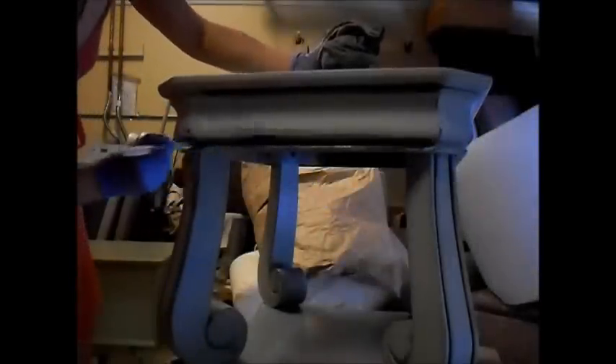Next, I use a slightly damp cloth to move the glaze around on the surface so only a thin layer is left behind. I work in small sections so the glaze doesn't have time to dry before I am happy with the results.